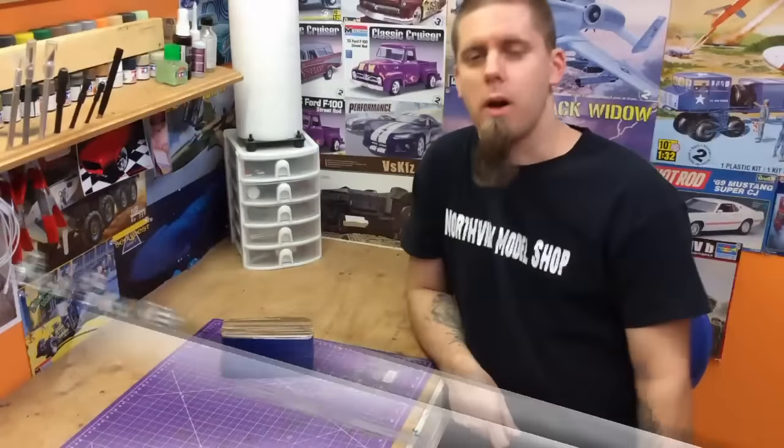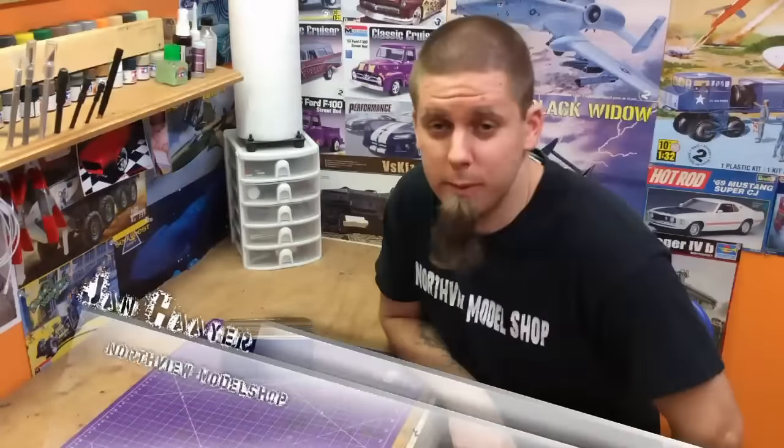Hey guys, Jan here in the North View Model Shop, and I want to share with you something really, really cool.